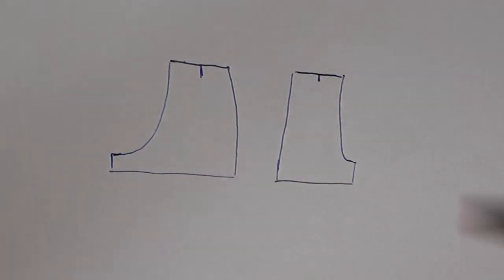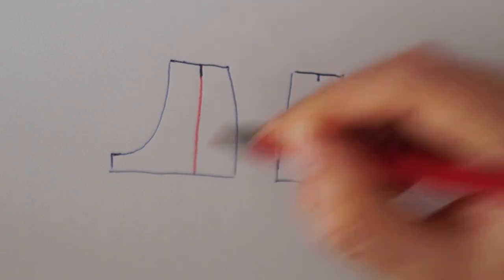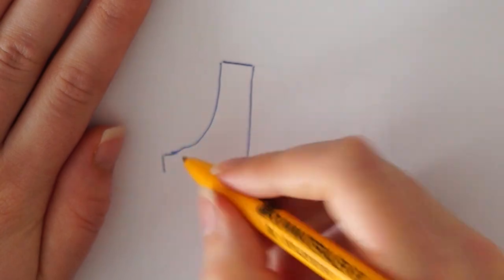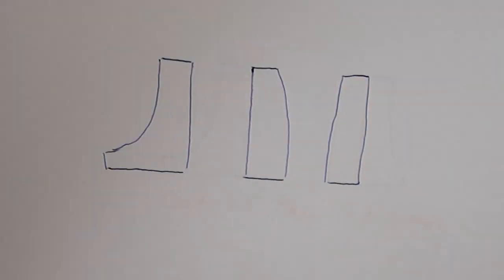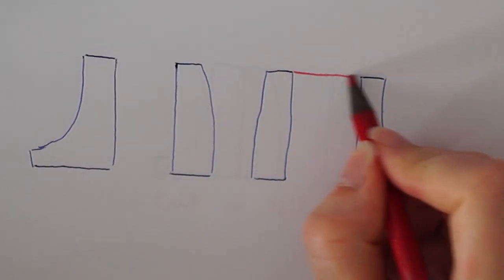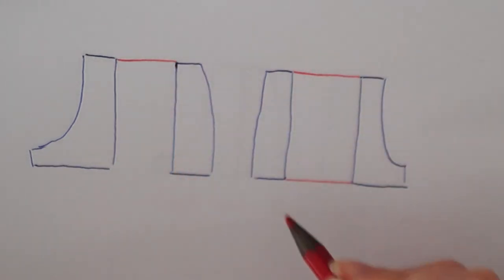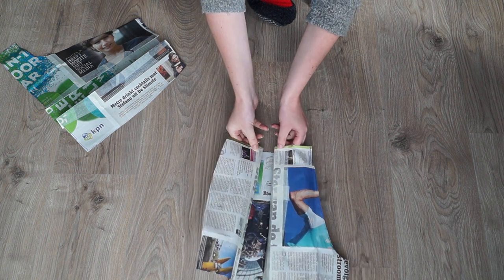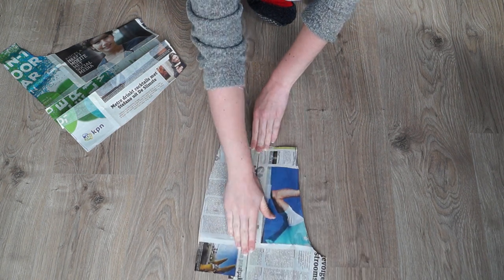Then I cut them in half where they were supposed to be darts. I took both of the pieces and placed them apart from each other approximately 15 centimeters, and then I taped the 15 centimeters to the shorts and cut around them so I had a new shorts pattern. Then I folded them again to see what the dart will look like.